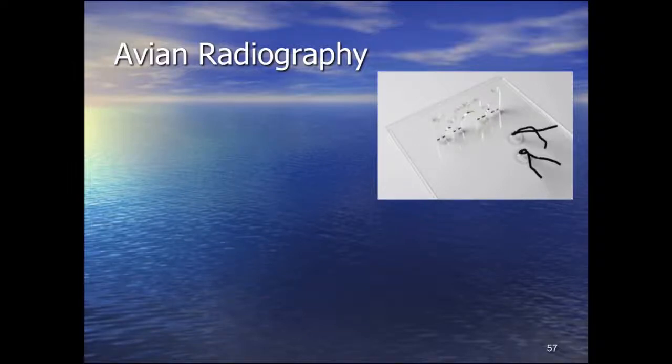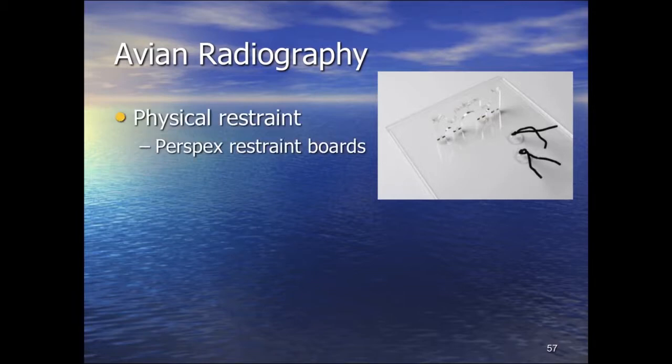We'll look at avian imaging. Regarding physical restraint, there are perspex restraint boards that are produced. I mention them for completeness because you will see them in radiographic exotic pet imaging textbooks, and they are favored in some parts of the world. Personally, I'm not a fan of them. I don't think they're particularly humane. Most birds will freak out, and if a bird is already unwell, physically restraining it in what is effectively a stocks with ties to strap it down to a plate is less than helpful.